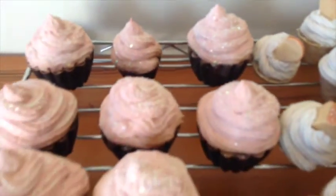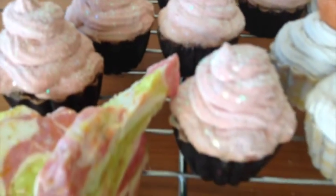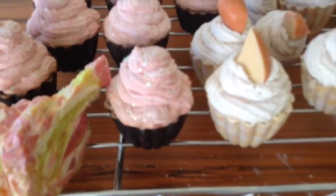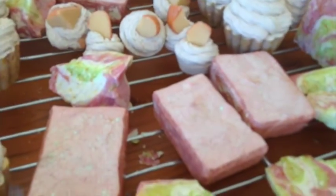Here is my first batch of soap cupcakes that I ever made. It is a vanilla peppermint scented soap made with goat's milk. And those are just the leftover peppermint frosting from the soap cupcakes.